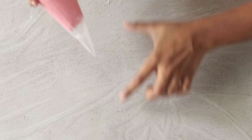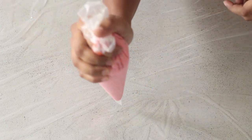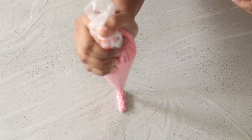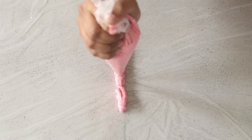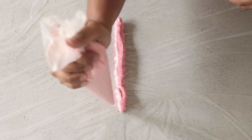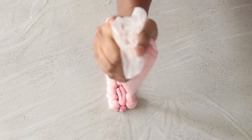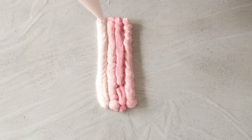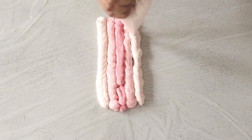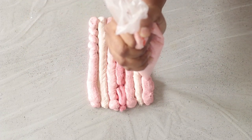Lay out some cling wrap and pipe straight lines of the frosting in different shades side by side. Start with the darkest shade of pink — it doesn't need to be perfectly precise, just a straight line. Then pipe the medium pink shade along both sides of the dark line, and then the lightest shade along the outer edges of that. Keep repeating until you have what looks like an ombre rectangle of frosting across the cling wrap.